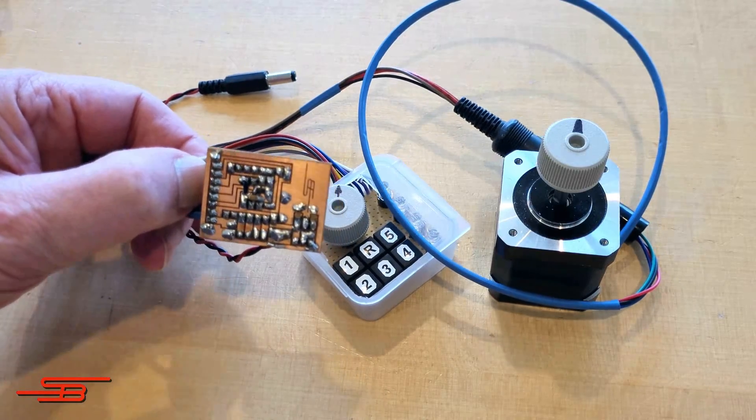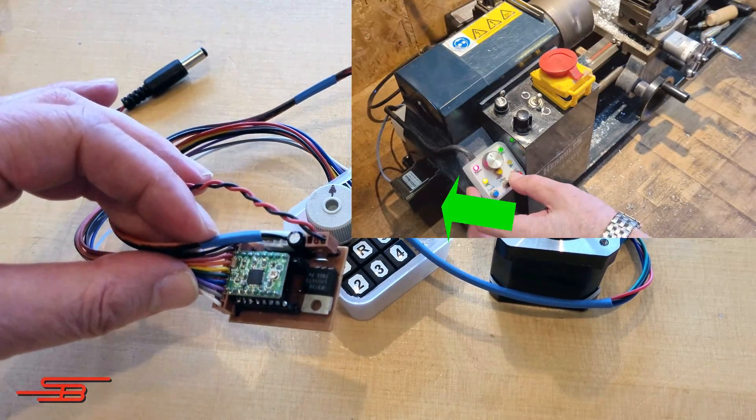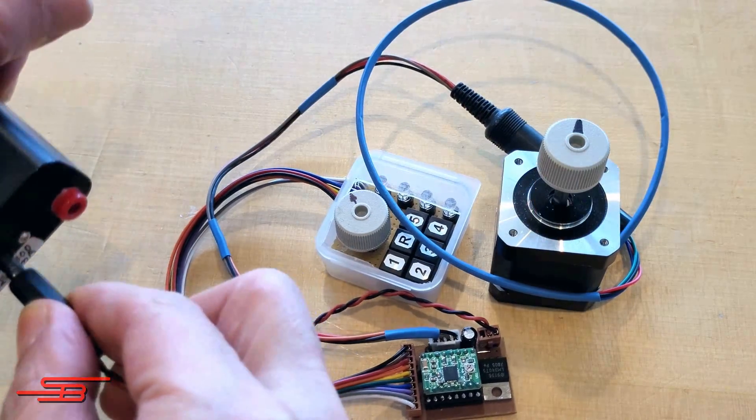Here is the sandwich board with the connected control panel, and the NEMA 17 stepper motor, as currently installed on the lathe.